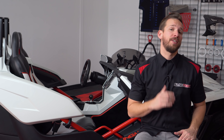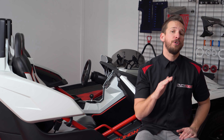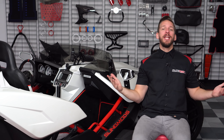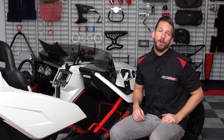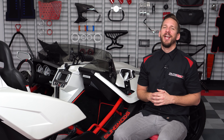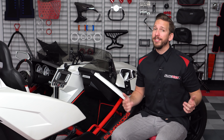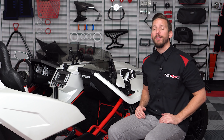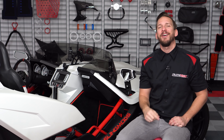As you can see, once installed, these mats completely transform and personalize your Slingshot's interior while also increasing comfort. If any of these mods seem right for you, be sure to head on over to slingmods.com today and purchase one, two, or all three for yourself. Make sure you click that like and subscribe button below if you found this video helpful, as well as hitting that notification bell to be the first in line to see the latest and greatest mods for the Polaris Slingshot. I'm Brandon, signing out — we'll see you on the road.